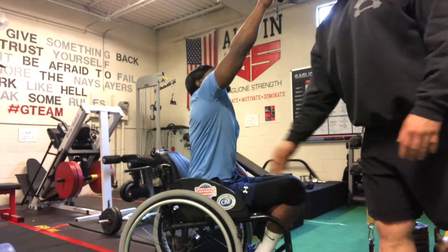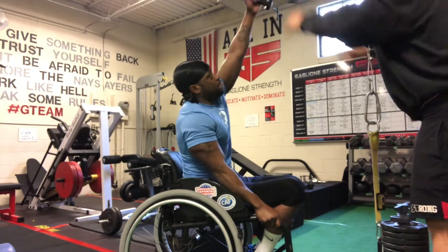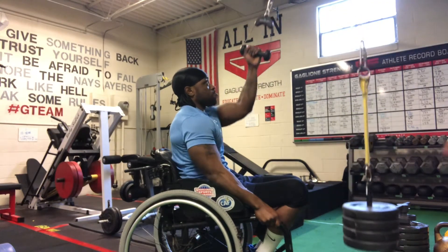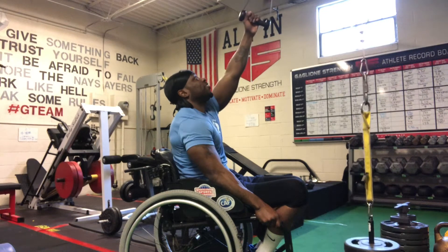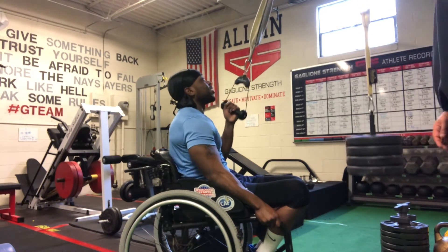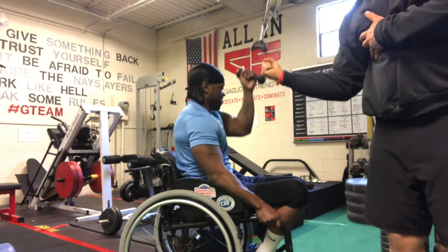If I want to strap him in to give him a little bit more stability so the weight isn't pulling him out of the chair, we can do that as well — or place some weight on his thighs. His lats are really activating. That's going to work a little bit more of the lats because of the orientation of the movement — this pull-in motion.